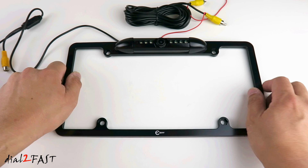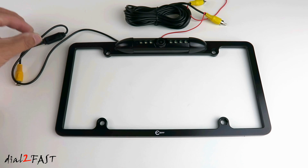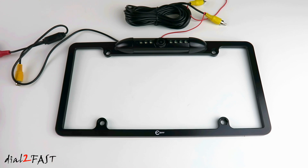Installation is very simple. You just have to install it over your existing license plate. I've gone ahead and connected the power cable to my power supply. Let me turn off the light and you'll see these LEDs turn on automatically.